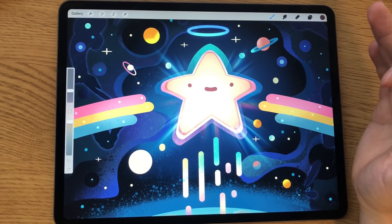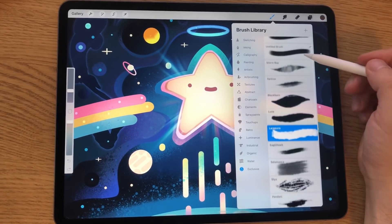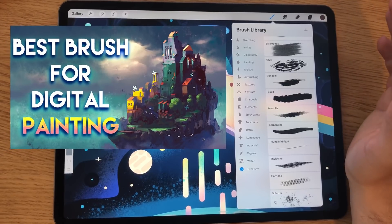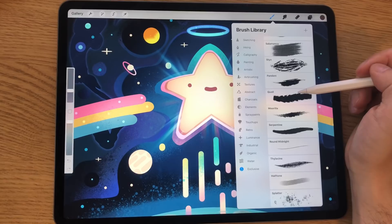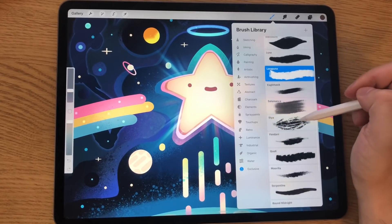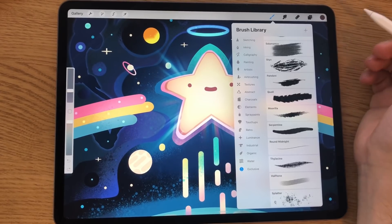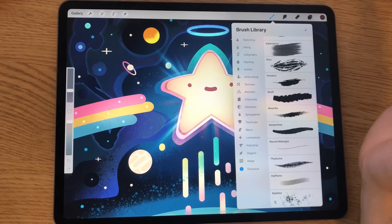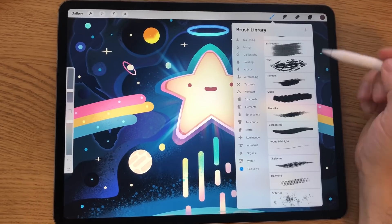The first thing I looked at when I opened Procreate 5 is this new exclusive category of brushes. A lot of these brushes — if you've seen my video about how to create the perfect brush for digital painting — have the same features where pressure is set to size and opacity, and they all have beautiful textures that are not too distracting. I'm a huge proponent of having fewer tools, and I'm relieved to see no additional clutter — just features that make painting faster.